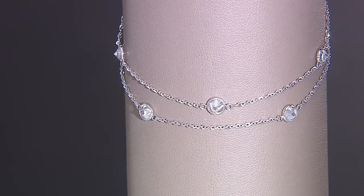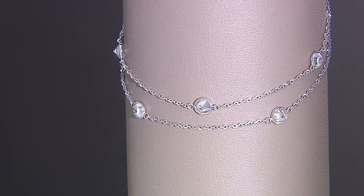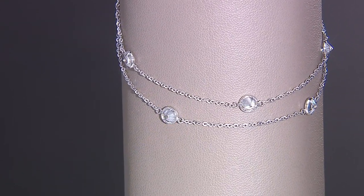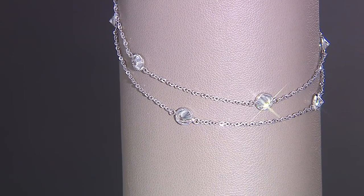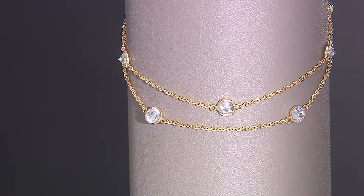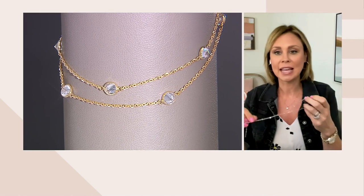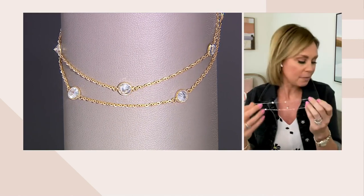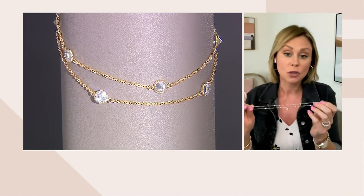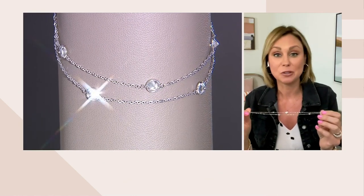I do have an update for you: in the yellow option, we have fewer than two dozen left. And then you're still in the silver choice with about 150. I had a feeling this would happen — anklets are something I often get requests about. We sort of tend to wait till the summer season. So this is going to be the main anklet you'll see today: five easy pays of $16, and that actually expires at the end of the day. It's a nice time to pick this up at the feature price of $80.